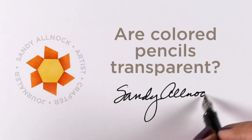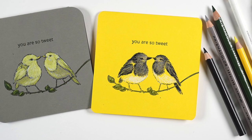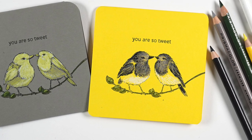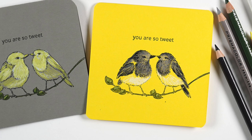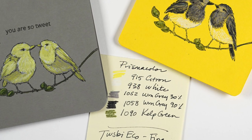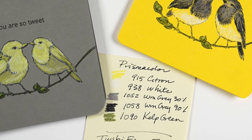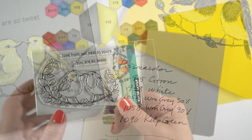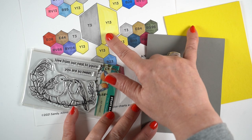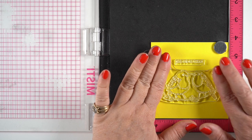Hello, it's Sandy Alnach, and today I'm talking about colored pencil transparency. These are the two cards I'll be making — clean and simple cards using a stamp set I recently purchased, along with the Pantone colors of the year. The Prismacolor hues I'm using are listed and will be on my blog. The stamp set is from Penny Black and I recently did a video using Copic markers with that color chart.